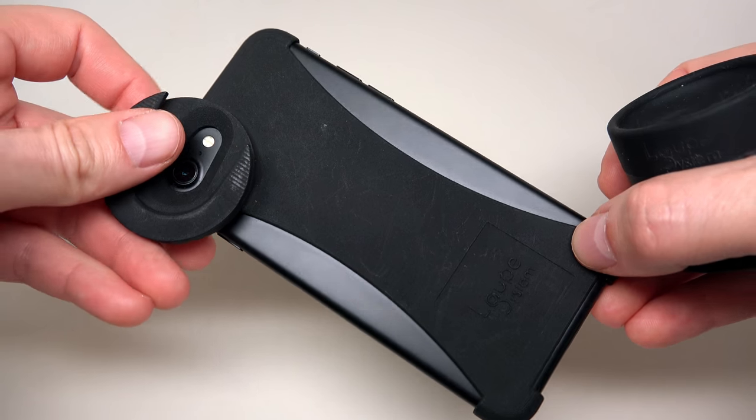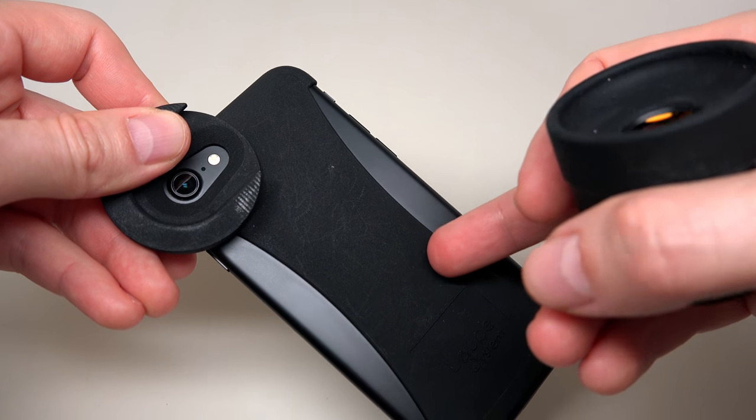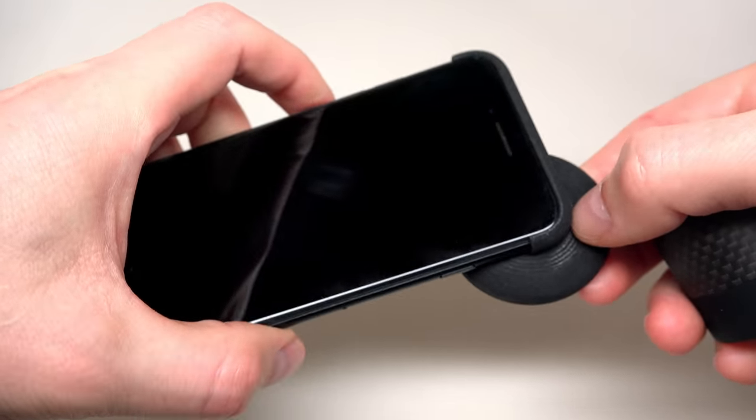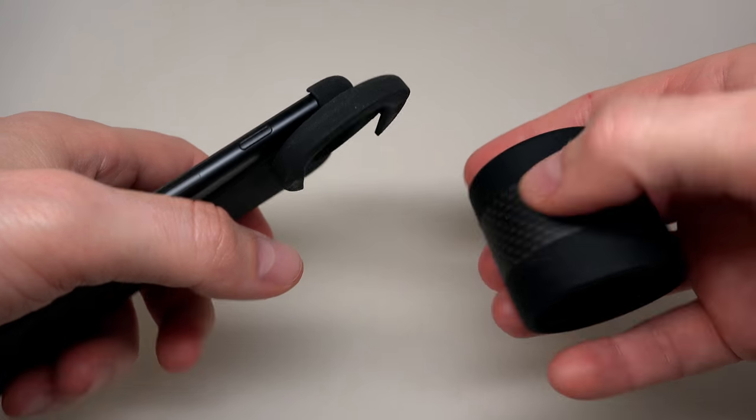At this time the company sells mounts only for iPhones: 4, 5, 6, and 7. And a good point — if you buy a lens, you will get free worldwide shipping. That's cool.